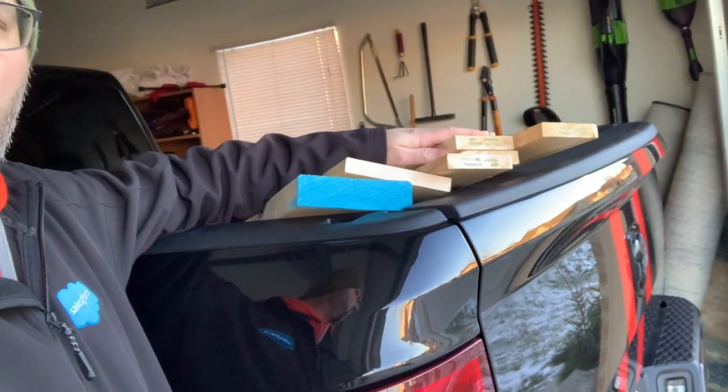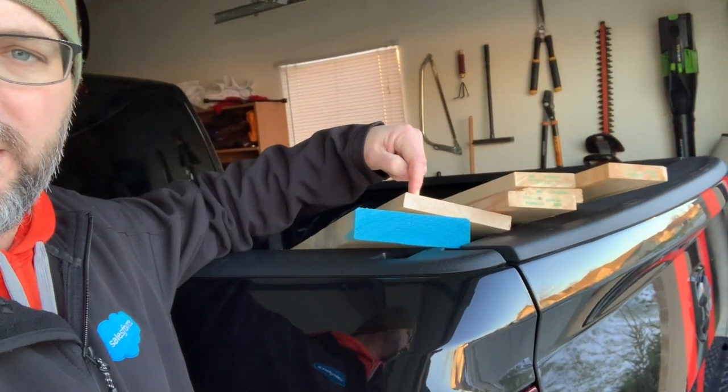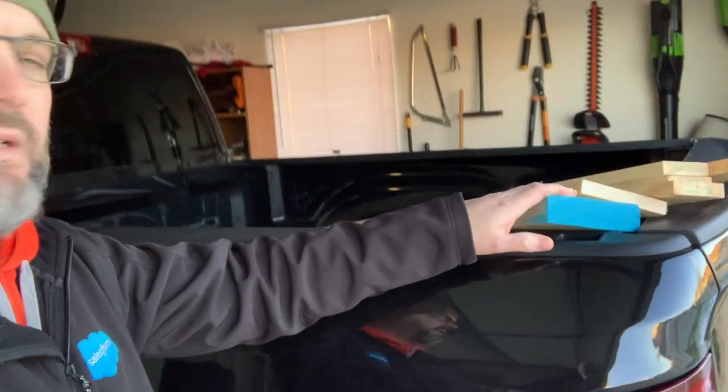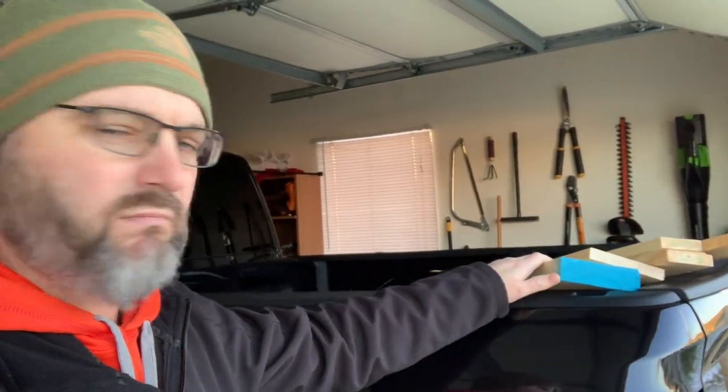I just went to the lumber store and bought the first set of timbers for frame one and frame two. I bought some one-by-four eight-foot sections of number two pine, one-by-six eight-foot sections of number two pine, and a two-by-six eight-foot section of SPF. I paid a little bit more than at a big box store, but I always try to support local businesses. These boards were $32, so first expenses of the Bosun come in at $32.